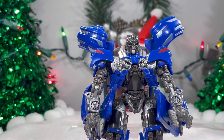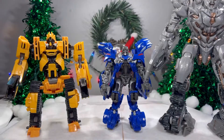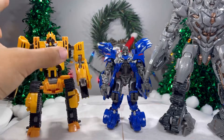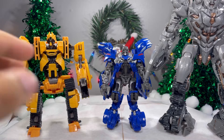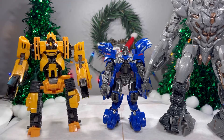Getting to some size comparisons — here he is next to some Dark of the Moon characters. We've got Scrap Metal and Megatron right here. I think this is a good size. Voyager class is bigger than Jolt. Scrap Metal — a Deluxe class — may actually be bigger than Jolt in the movie, not really sure. But from this size comparison, I think it's pretty nice.